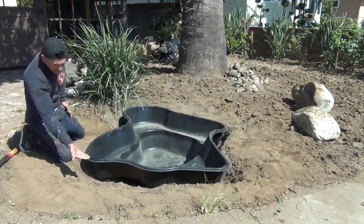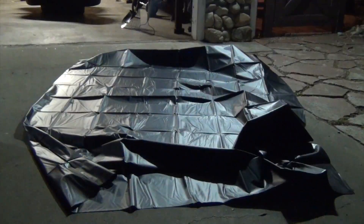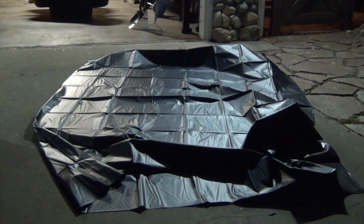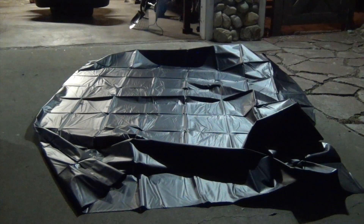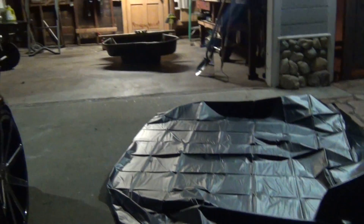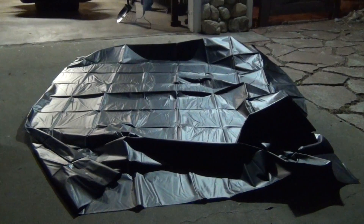What I got here is a liner from Home Depot — it costs about $30 to $40. I just got a small pond liner. I'm going to place it under the pond itself because there are no sandbags. That is just to stop it from having any rips, tears, or leaks. Definitely going to be something worth it.